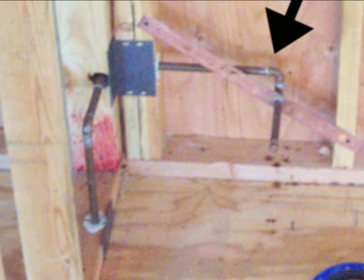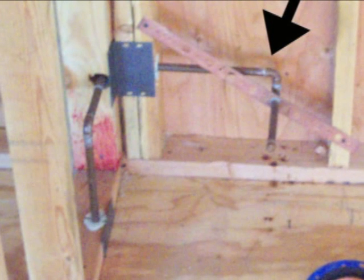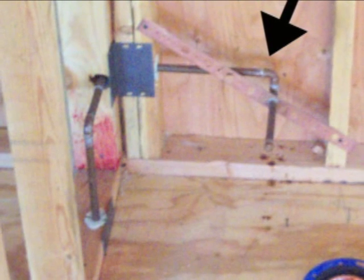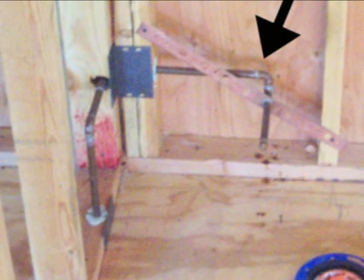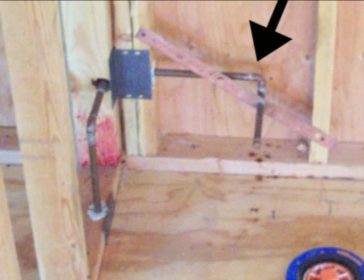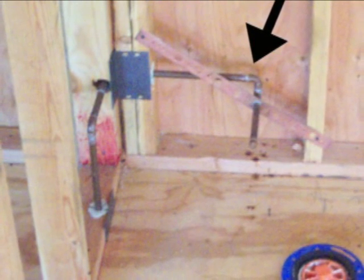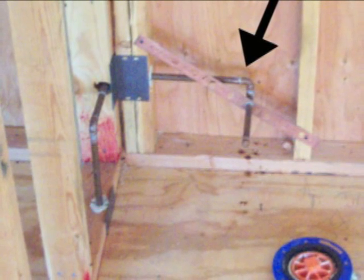Every once in a while I run across something that I think is pretty creative, and that's what you're looking at here in the picture. The black arrow is pointing to a copper pipe — this is going to be the water supply line for the toilet. The blue flange there with the orange test plug is where the toilet is going to go.